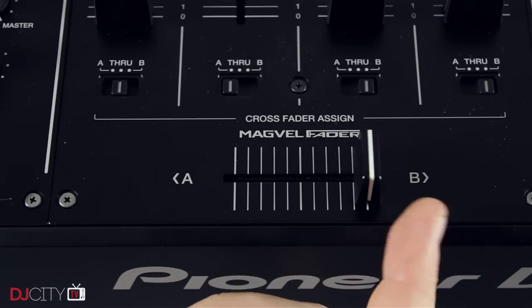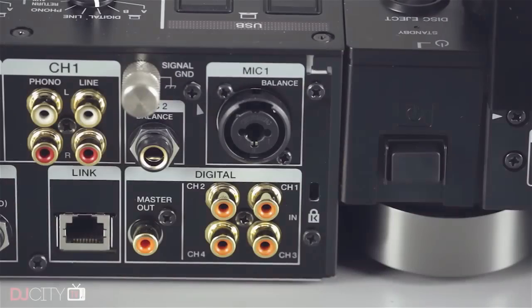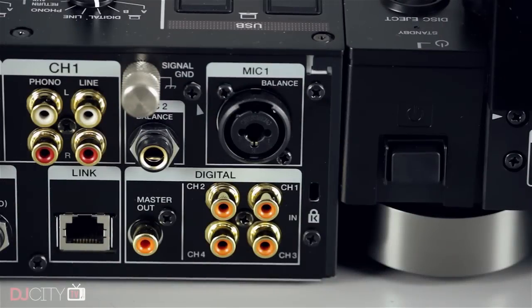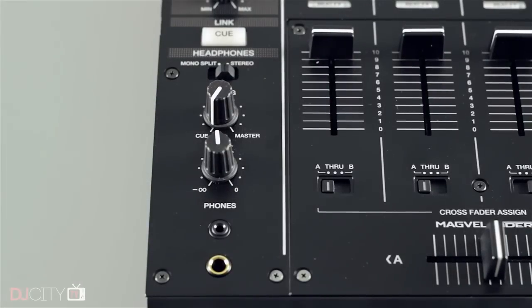In terms of inputs and outputs, the Nexus 2 is as well furnished as its predecessor. The only real difference is the switch to four phono inputs, losing a couple of line-level inputs in the process. It's great to be able to choose your preferred layout whichever sources you're using, so although some will bemoan the reduction in line inputs, for me the change is a positive one. I'm very glad to see the addition of an eighth-inch headphone socket — a small but nice addition.